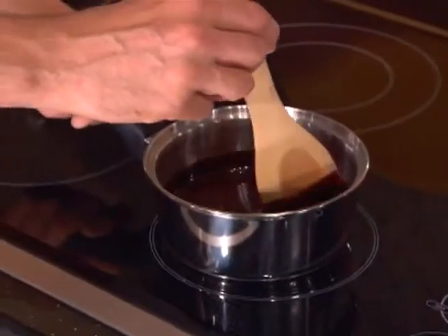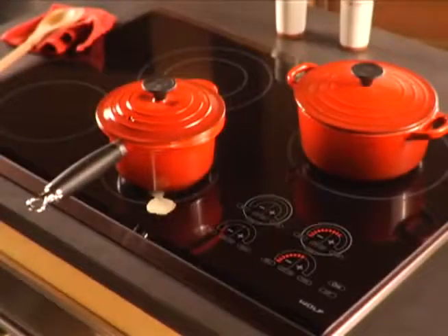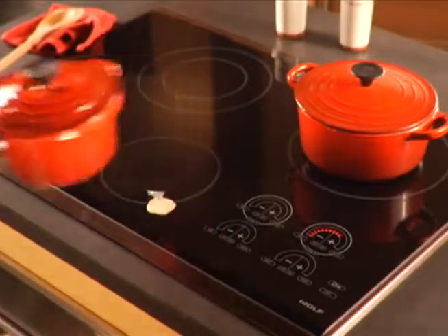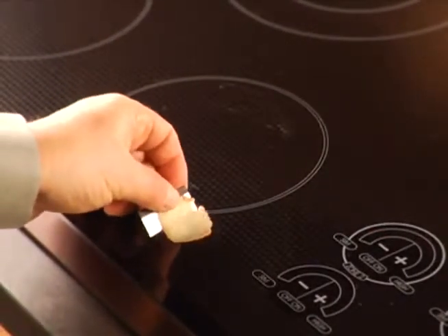Here are some tips to remember when using your cooktop. Don't use the cooktop as a cutting board. Never slide rough bottom cookware across the surface. Remove any resulting marks immediately using a non-abrasive cleaner. If anything melts on the hot surface, remove it immediately with a razor blade after the surface cools.